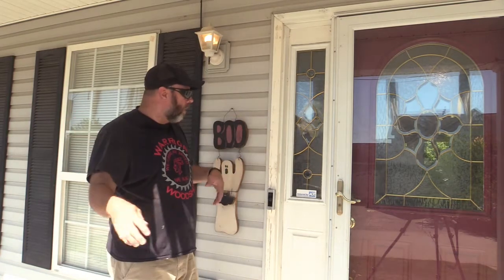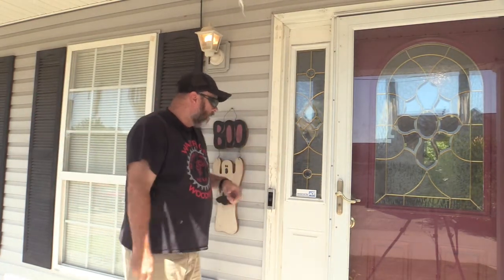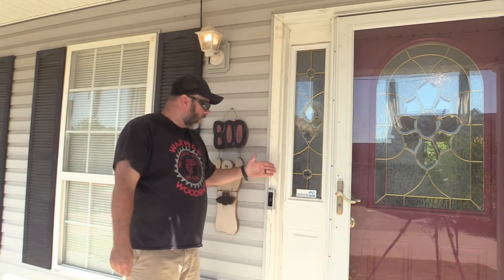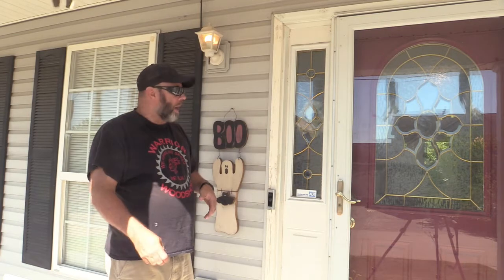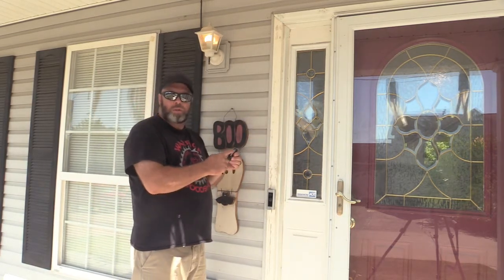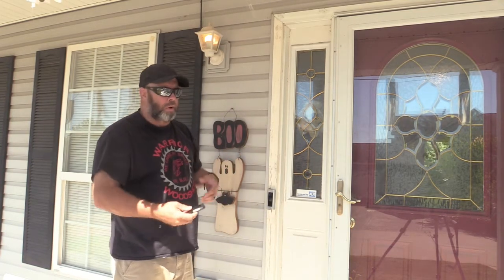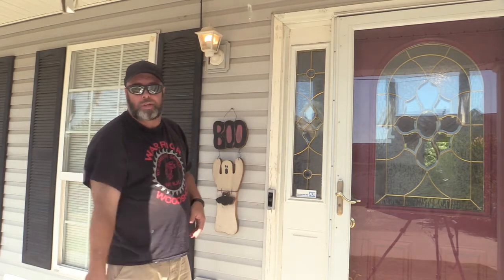Welcome to the Warrior Woodshop. As you can tell, we're not at the workshop — we're on a field trip. We're here to show you how we installed this Ring Doorbell Pro doorbell camera. What happened is we had to do some re-squaring of the door frame, and in the process the inexpensive doorbell button's plastic contact got broke, which held the screw in place, so that said forget that one.